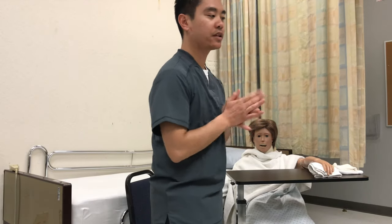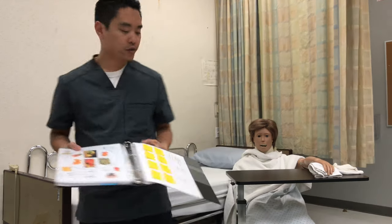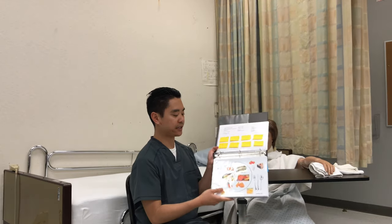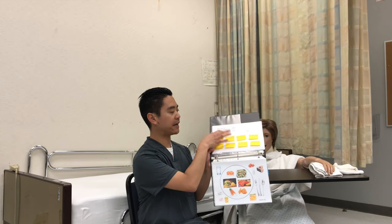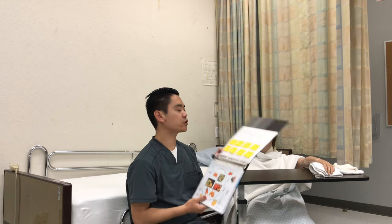I'll be back with the tray. So I'll wash my hands and then I'll grab the tray. The tray will look something similar to this. Basically we have images of food and then we have the diet card, and it's pretty much a matching game. So what we have here is Mrs. Jones's tray.